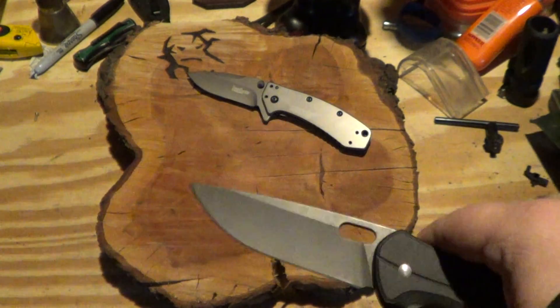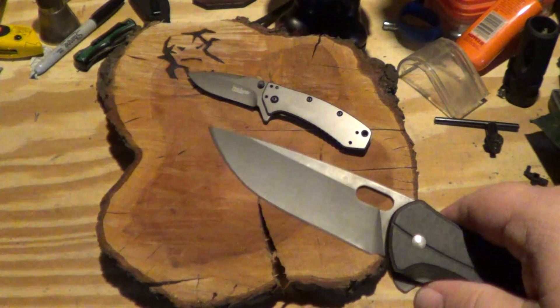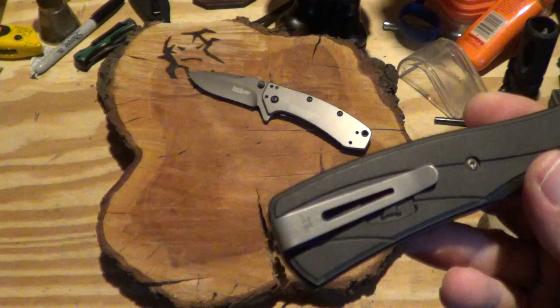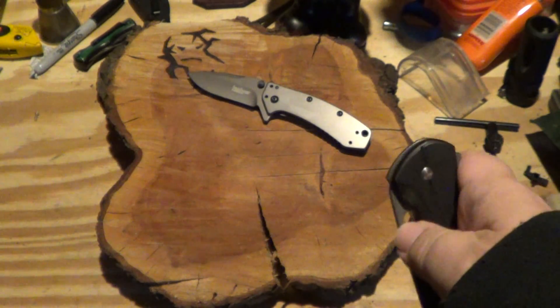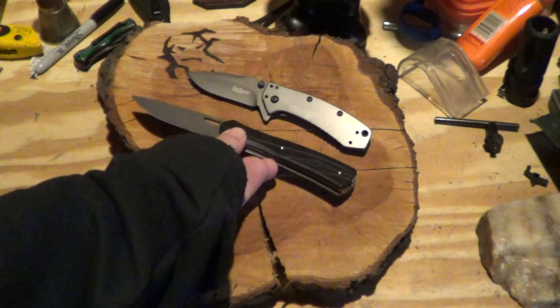I have — not exactly a stone wash, I'm gonna call it a bolt wash — an acid bolt wash blade. And the clip, because the clip is entirely too shiny. So I'll put that in.